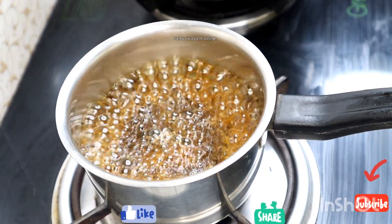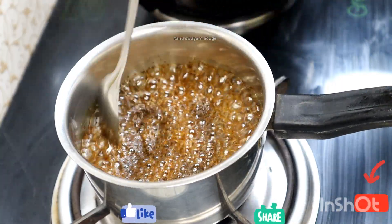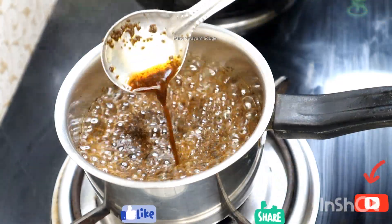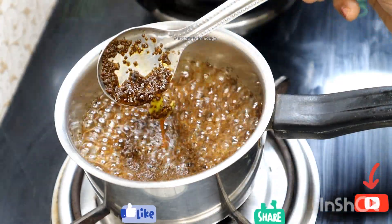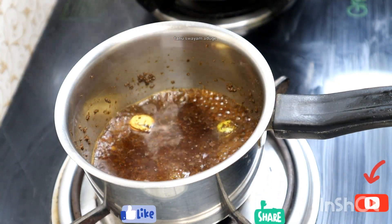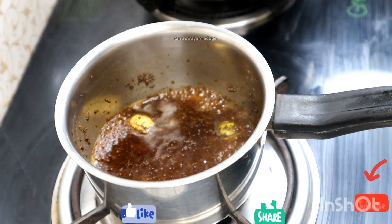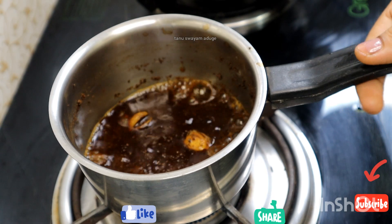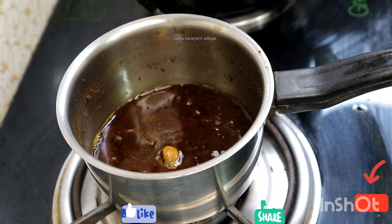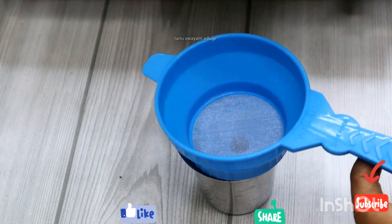This is a hotel secret. You can find a new tea coffee in the hotel. You can find a decoction in the kitchen.